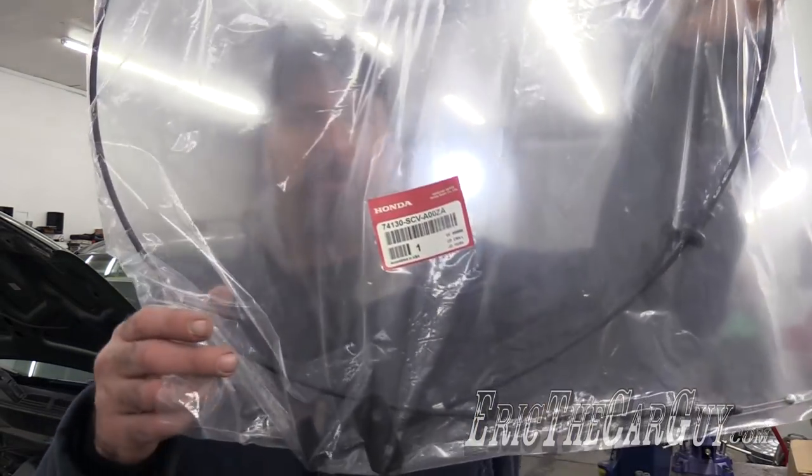Greetings viewers, Eric the Car Guy here. 2004 Honda Element's behind me, and you know what we're doing here. You probably read the title of the video by now, but I'm going to trade my current device for opening the hood for a new hood cable from Honda.